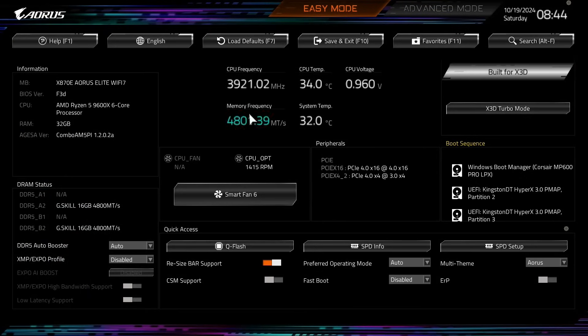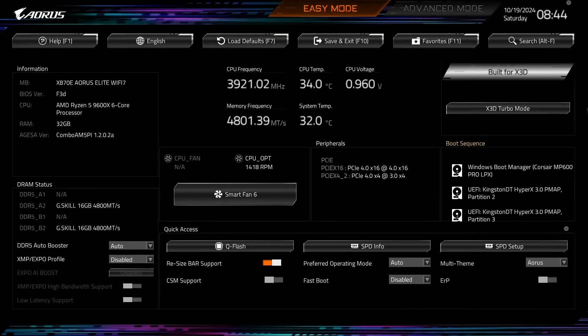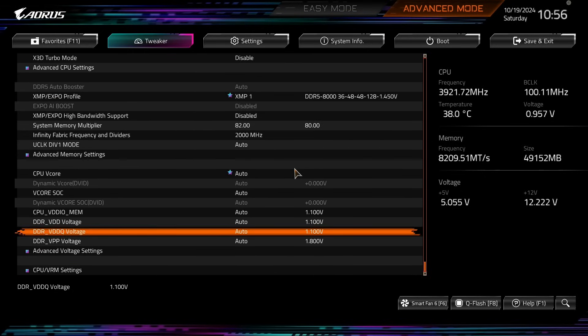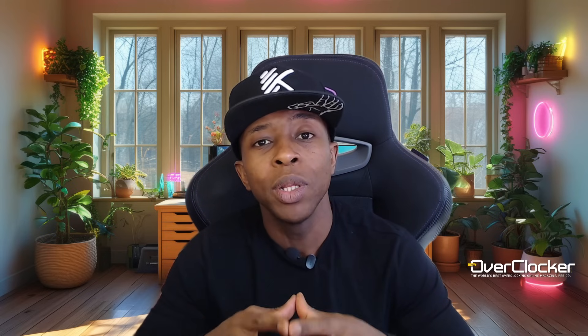Now let's talk about the BIOS. Gigabyte has come a long way with the BIOS, and as is, it's the best it's ever been. The mouse is butter smooth, and I like that you can pick between three themes: wide, grayscale, and the default Aorus color scheme. That said, it would be nice if Gigabyte showed you the current voltage readings in the options you're planning on changing — they've just shown the reference voltage for years. The better the hardware becomes, the more glaring the disparity between the software UX and the hardware itself.